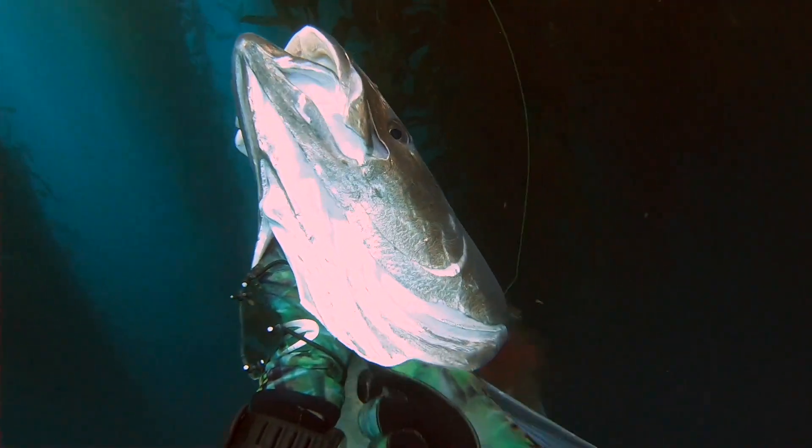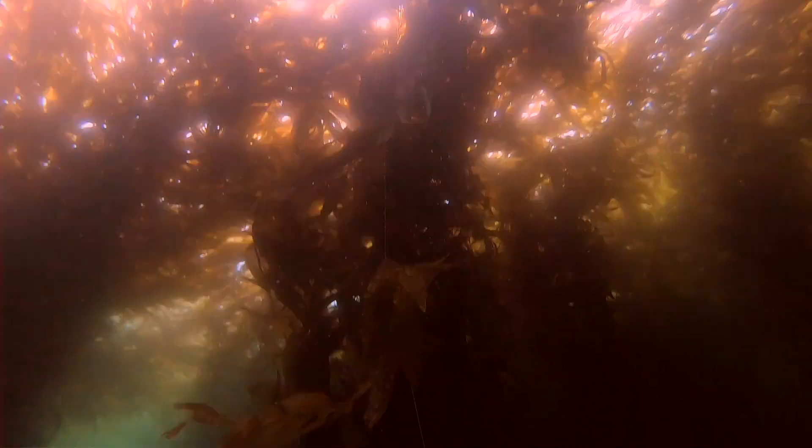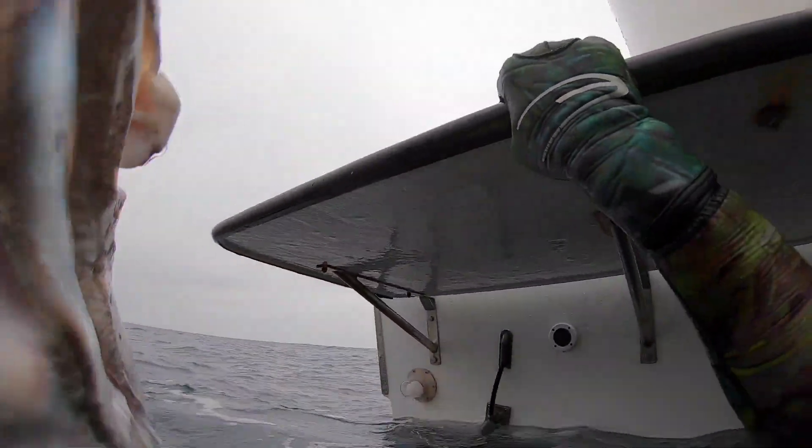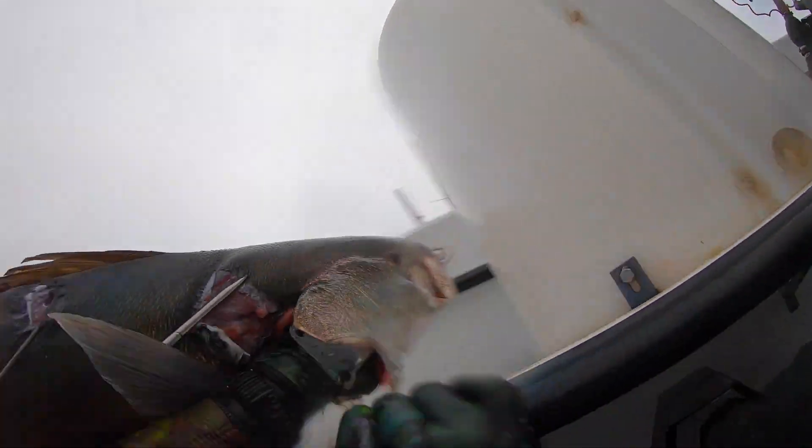Then I carefully cut the gills. Always be aware of where your fingers are when you're doing this — don't need to add your blood to his. Bleeding the fish is the best way for the flavors of the meat to come through. Alright, success. So I'm back at the boat and need to get my fish on board.